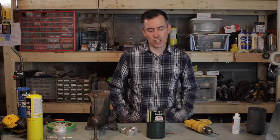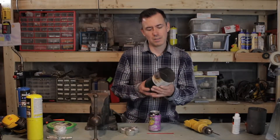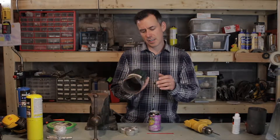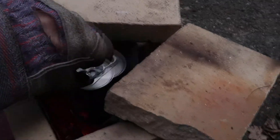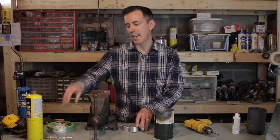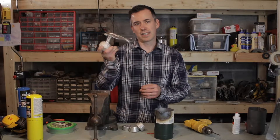Hi! In this video, I'm going to show you how I make a crucible out of a propane cylinder. I use this in my backyard foundry for melting down aluminum cans and scrap aluminum to make ingots like this,